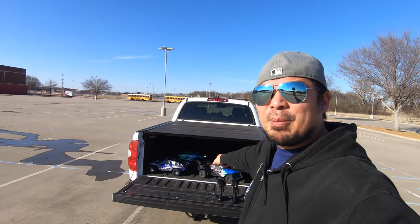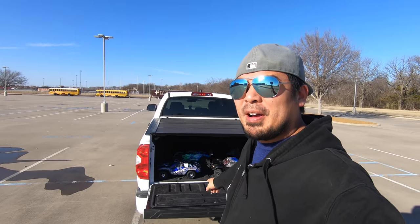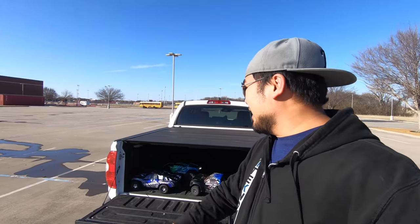We can actually get out and continue what we started, which was compare the Senton 4x4 with the Traxxas Slash 4x4. I'll put the previous videos in the i above. Basically all we know right now is the Slash is much easier to drive than the Senton 4x4 out of the box. I did that without TSM on the Slash 4x4 — I've turned TSM back on and we're going to see how much easier it is to drive with that.